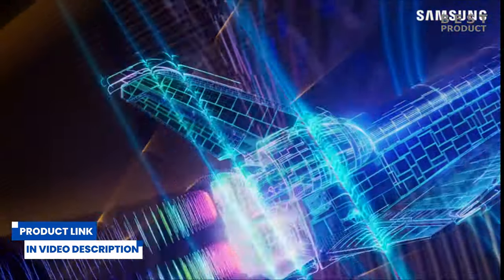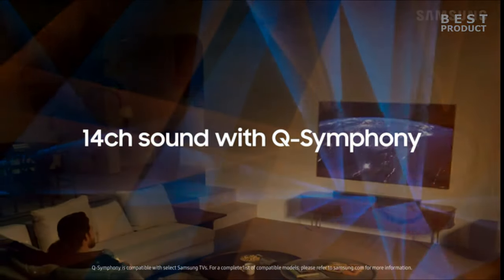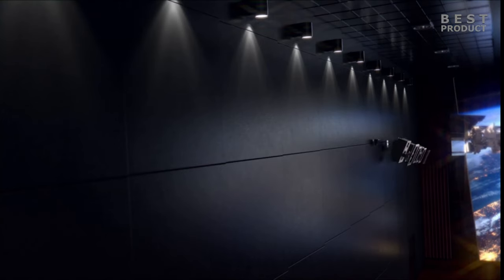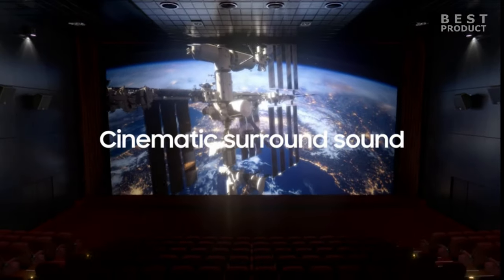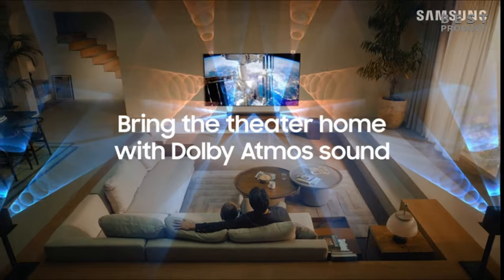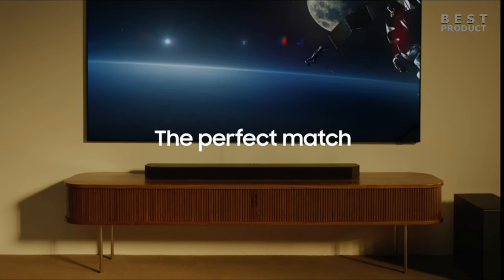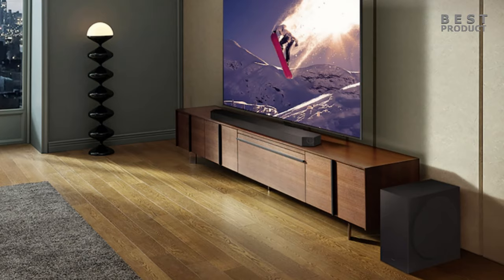It also features Q-Symphony, which allows it to work in harmony with compatible Samsung TVs for a richer sound experience. The power output of the Samsung HWQ800C soundbar is 360 watts, meaning the soundbar can produce a loud and clear sound that fills a large room easily. The power output is divided among the 11 speakers in the soundbar and the subwoofer, with the subwoofer alone having a power output of 160 watts, which adds a punchy and deep bass to the sound.